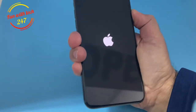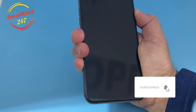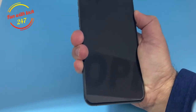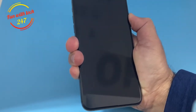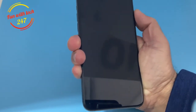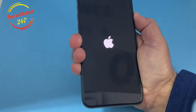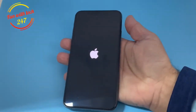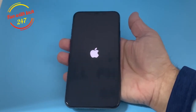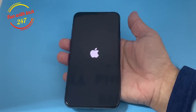Once you're holding the power button and you see the Apple logo appear, keep holding — don't let go. Let the Apple logo disappear and wait for it to reappear. That's when you release the power button. I tried releasing too early before and the phone stayed in the same condition. So wait for the Apple logo the second time, then release.